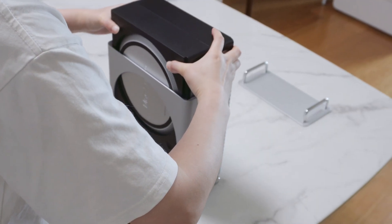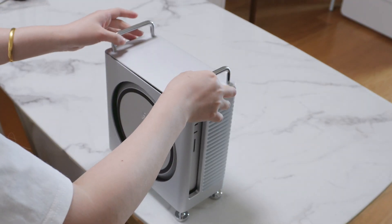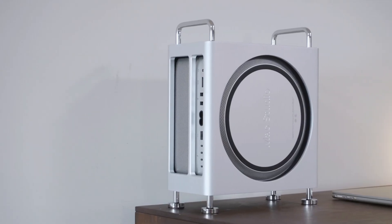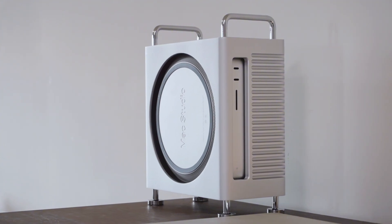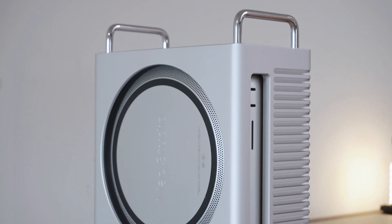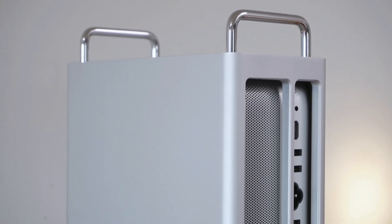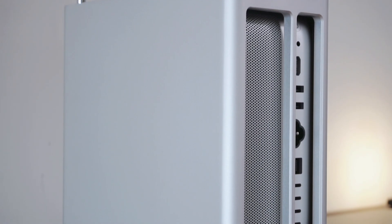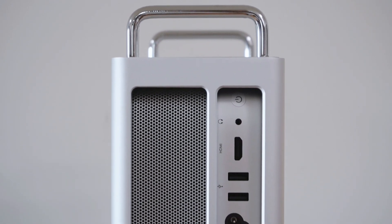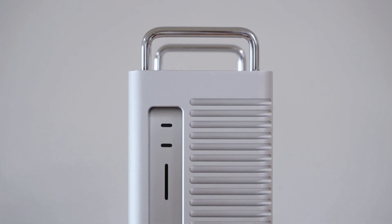Slowly slide the black protective tray with the Mac Studio installed into the enclosure from the top. Once fully inserted, place the top cover back on, and the installation is complete.